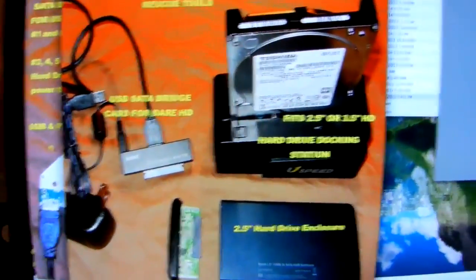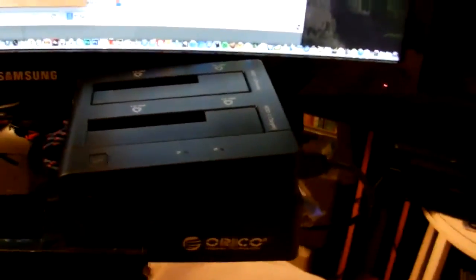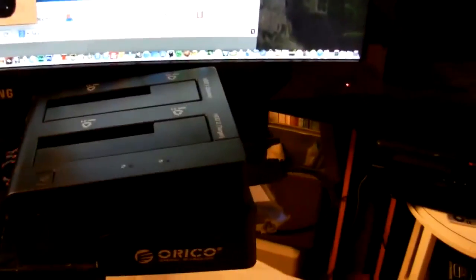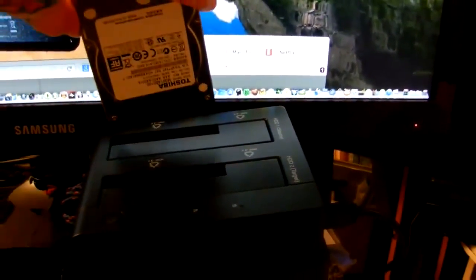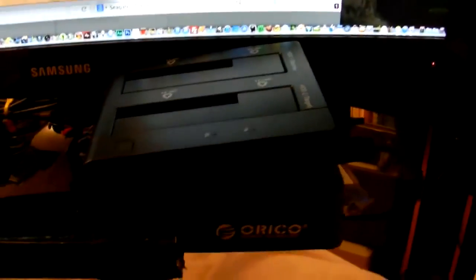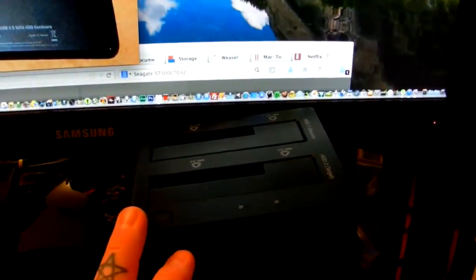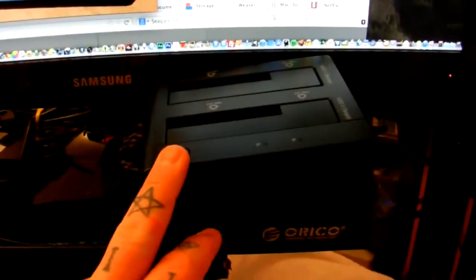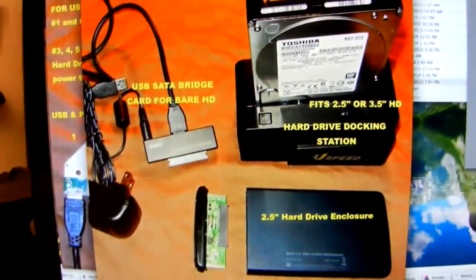You can get something like this that I use — it's called a hard drive dock. They're about 40 bucks. You pop your hard drive in here and plug it into a USB port. This one has two slots — you can either clone or copy hard drives. It's an extremely handy tool. Instead of buying a separate connector, anybody that works in computers has a hard drive dock. This is an absolute necessity to have.